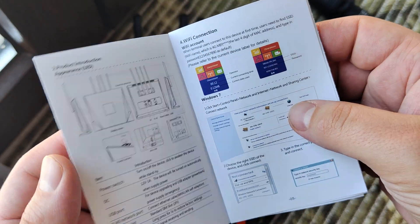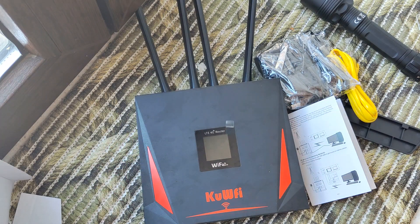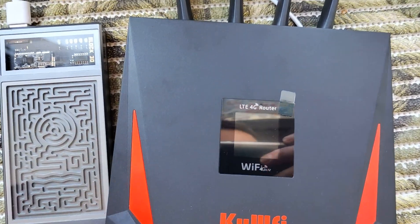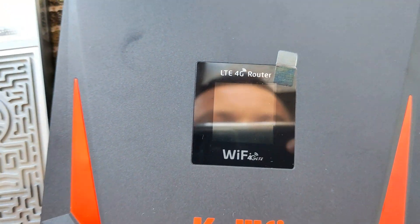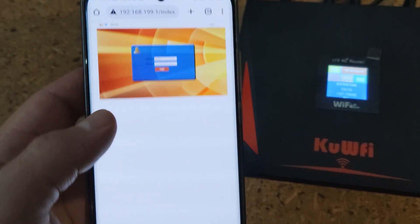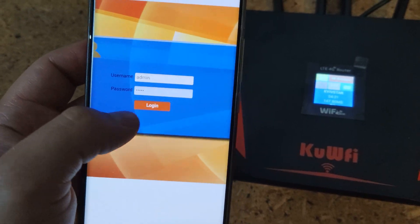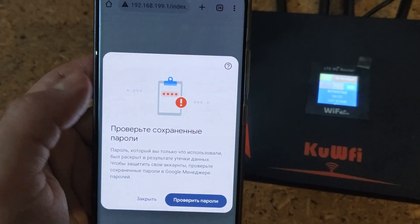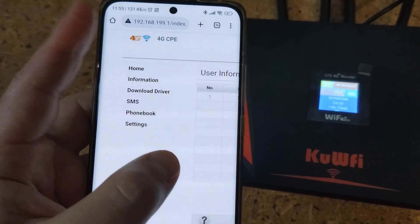Let's see some usage examples. First, I want to show how it works from a power bank — just a micro USB cable connected, useful for emergency use. Now I've connected it via DC and opened the web interface via the IP address on the box to see the main menu.